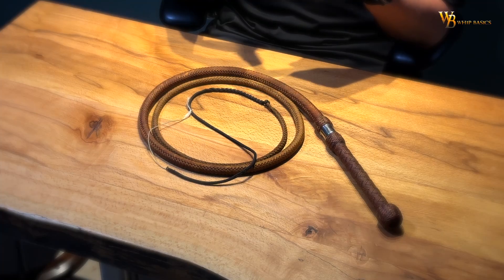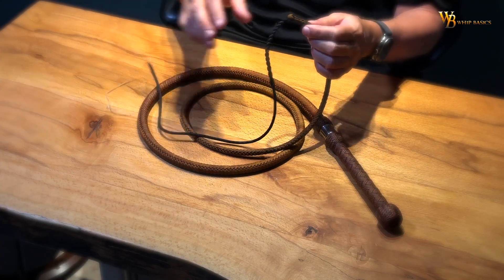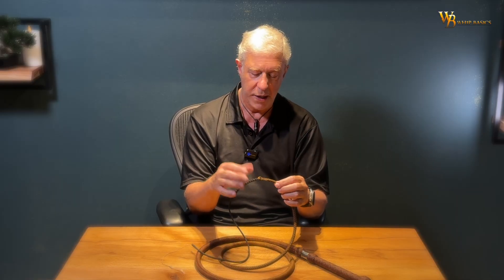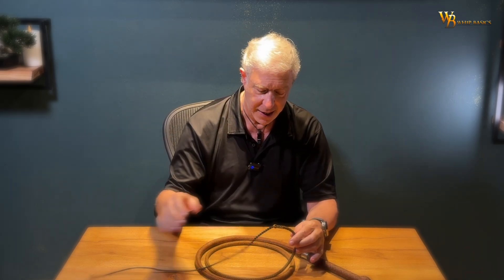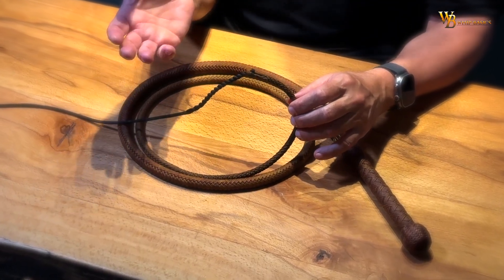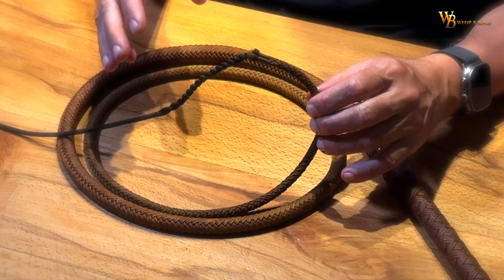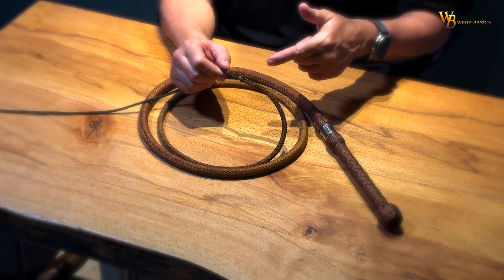It's a 7-foot bullwhip. It has an English eye, which makes it very easy to change a fall. I love the English eye. So when you're going to buy a whip, I highly recommend the English eye — because you don't have to cut anything. You just open it up and change the fall. That way you can have a leather fall, a nylon fall, a weighted fall, a twisted nylon fall, a shorter fall, a longer fall, and so on.